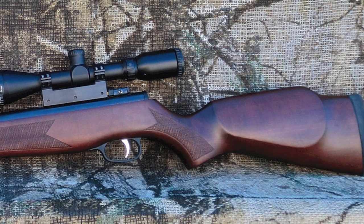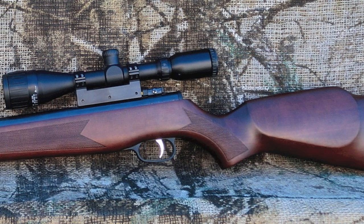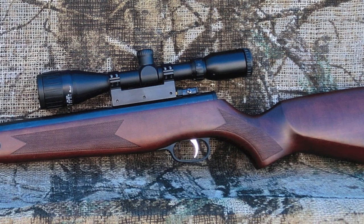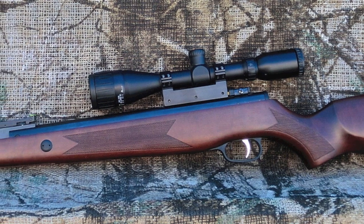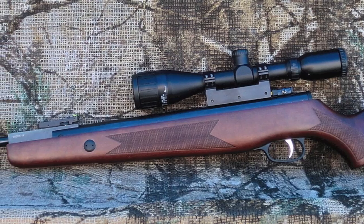The TechForce 89 Contender has been around for a while and has always been a pretty decent airgun. By installing a nitro-piston, Pyramid Air has created a gun that is sure to please most any discriminating airgunner. The TechForce 89 comes in a wood stock that looks better from far away than up close — let's just say it has character right out of the box.